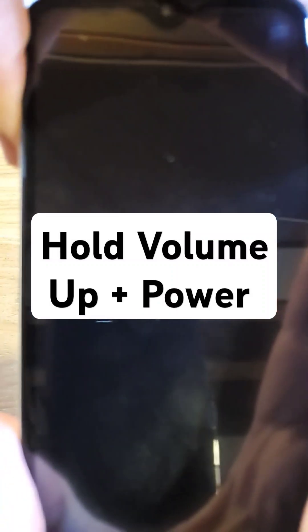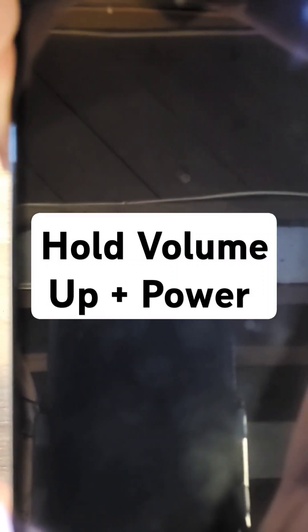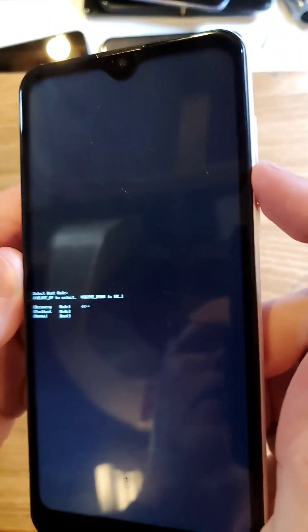This can take anywhere from three to five seconds up to about ten seconds. We're looking for the little tiny white menu to show up in the center of the screen. Keep holding — there it is. With volume up only, go to recovery mode, and now volume down is okay.